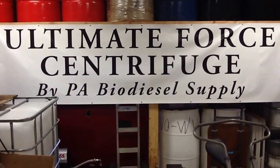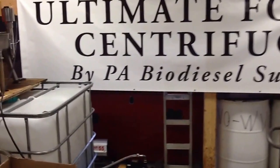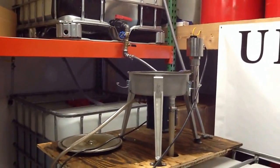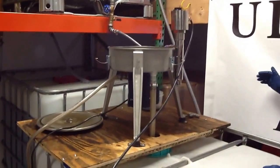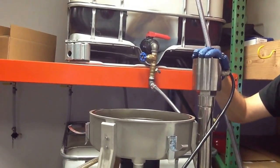Here we are coming to you from PA Biodiesel Supply. We're bringing you the third series of our 4-series oil centrifuge. We've ran our unit — this is the third time. All three times, the exact same flow. We haven't adjusted this at all, but this time we used heat.